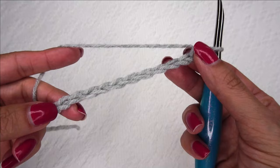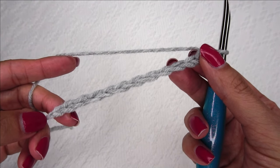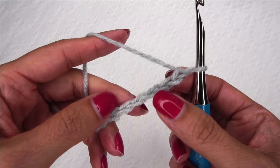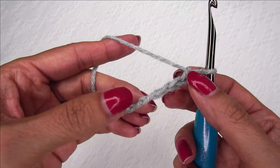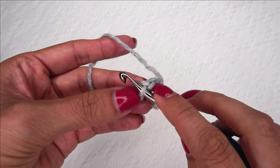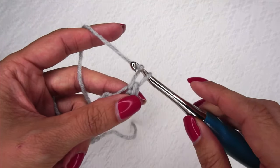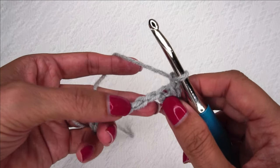In order to crochet the moss stitch you want to start with an even number of chains. Here I have 12 stitches. The very first thing we're going to do is find the fourth chain from the hook. I'm going to turn so that I'm looking into the back bar and I'm going to place a single crochet right in the back bar here. Now I'm going to chain one.